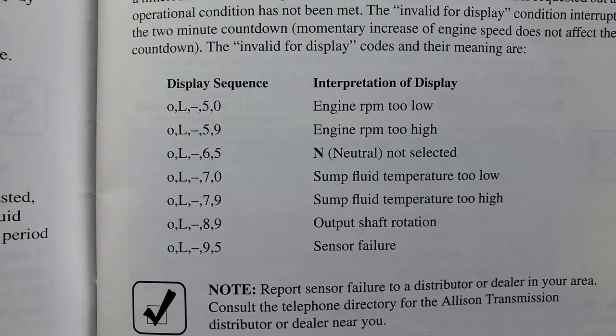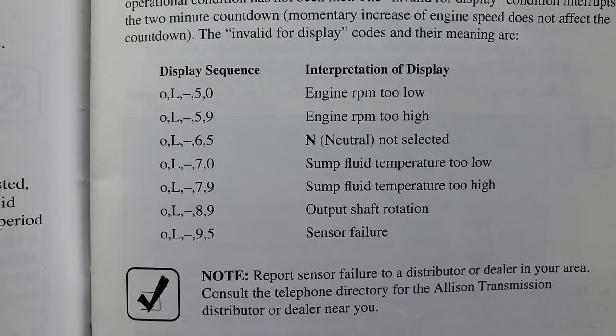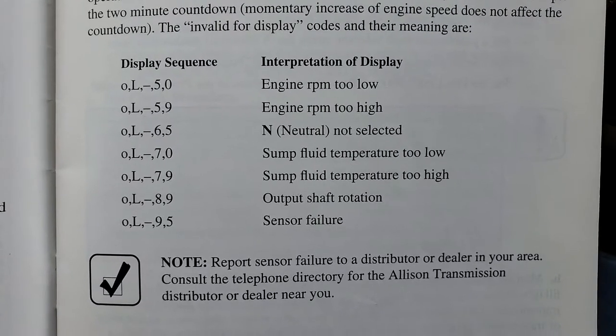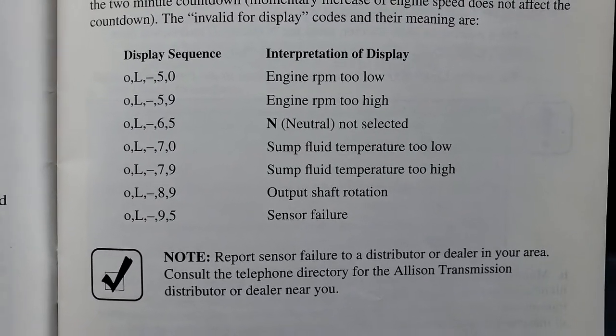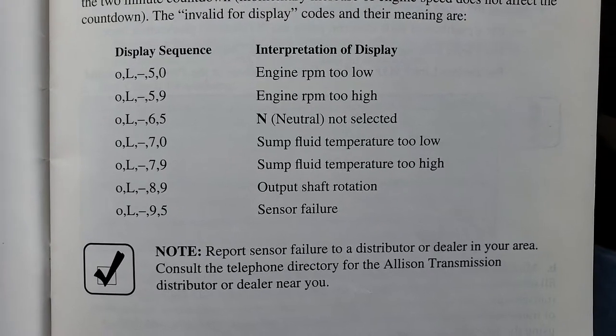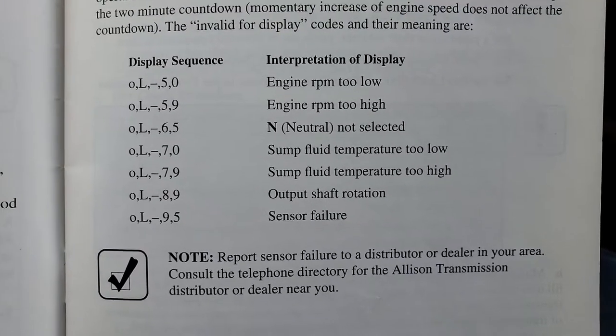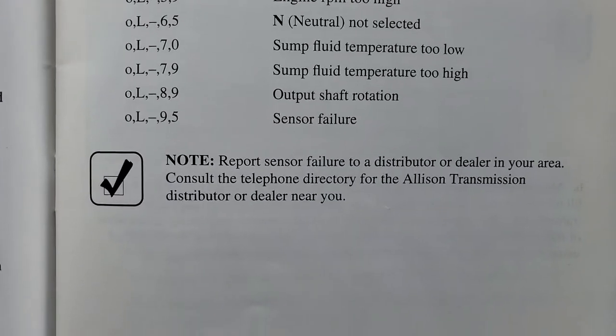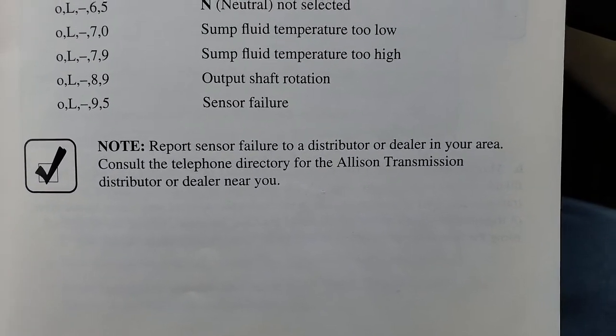There's a bunch more characters: engine RPM too low, engine RPM too high, neutral not selected, sump fluid temperature too low, sump fluid temperature too high, output shaft rotation — hopefully that's not happening because you're in park — and sensor failure, which I've seen happen. Note: report sensor failures to the distributor.